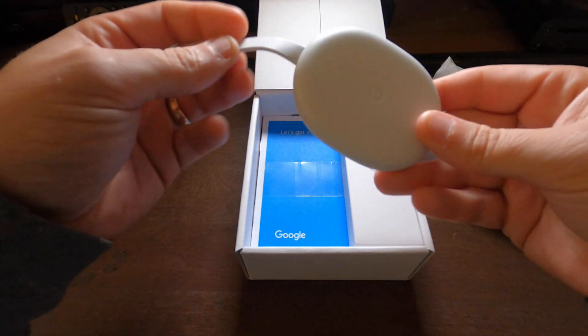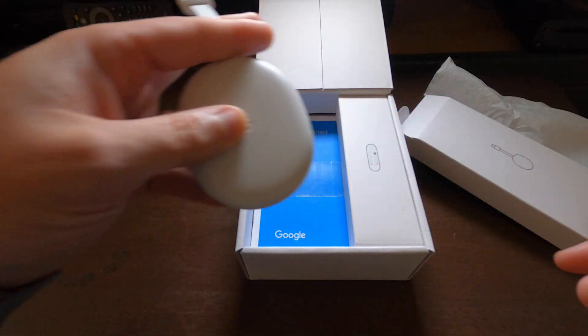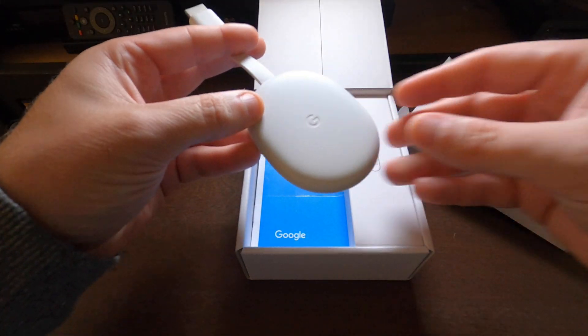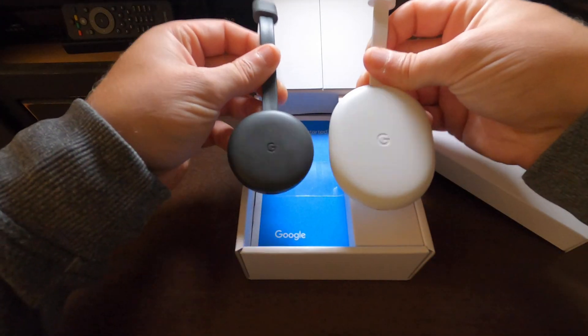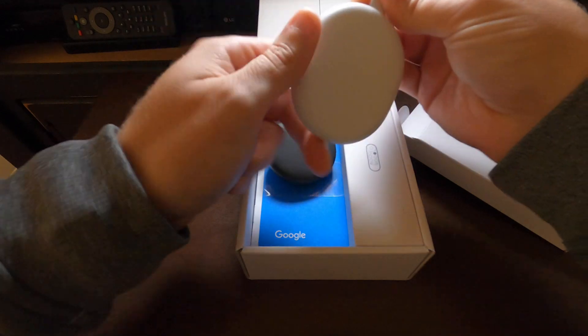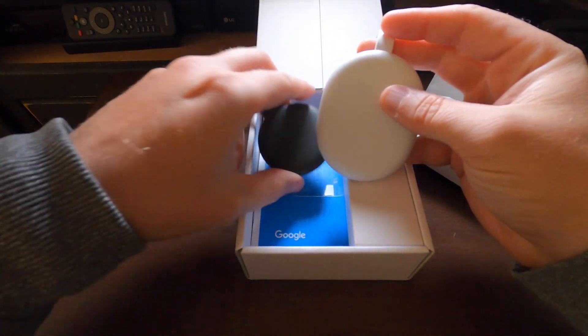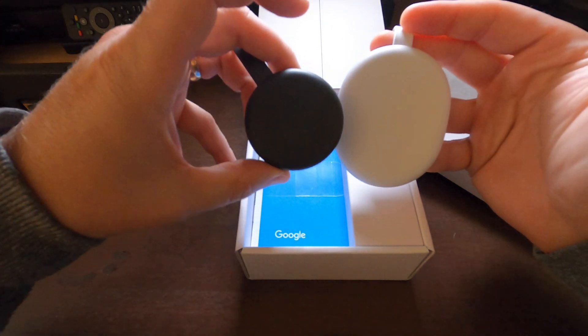Definitely different than prior designs. Let me show you a side-by-side comparison between this one and the one just one generation before. You can see the difference — it's definitely bigger. I think it has to be to pack a little bit more of a punch than its predecessor, but definitely a difference in size.